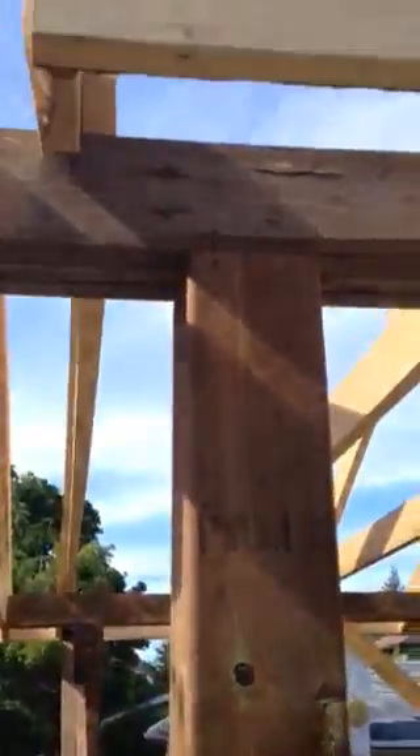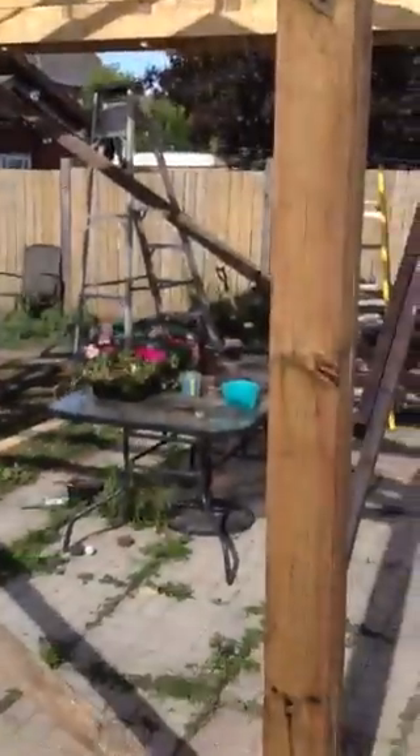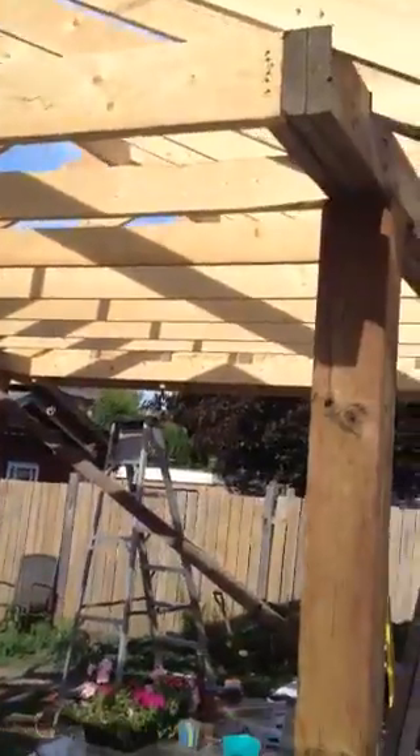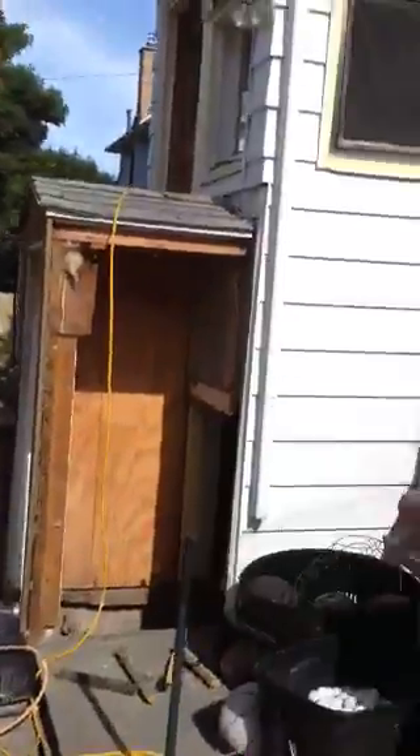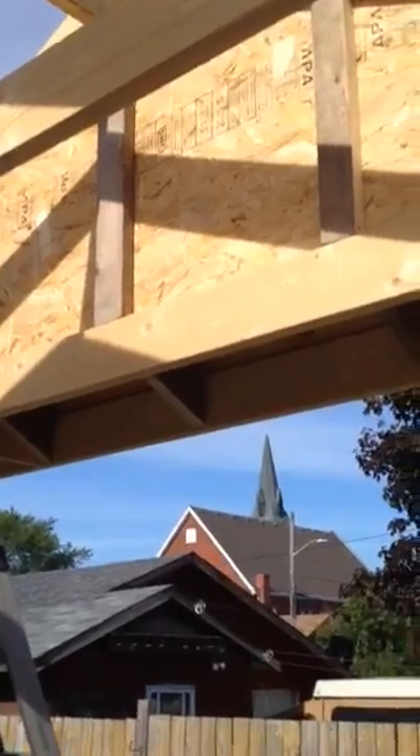I used these to raise up the house when I was removing walls, so I just reused them for the cantilever with the six by six supporting. Anyway, this is the deal — I just wanted to show you halfway through what's happening. Kind of a neat deal, thanks very much.